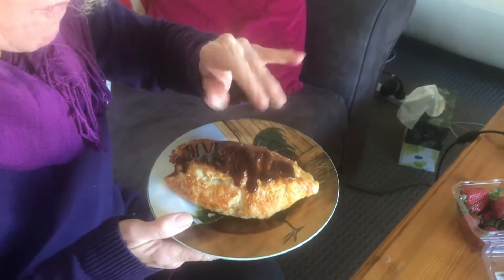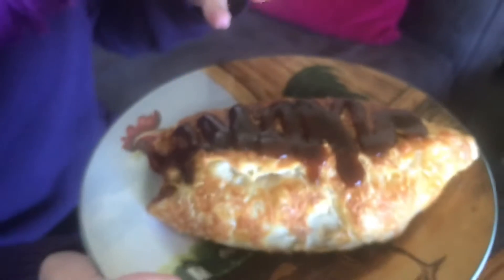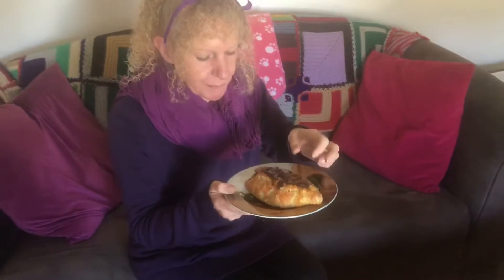Mmm, yum. Sorry if you can't see. Mmm. Vegetables. Looks yum. It is. I'm going to try mine. Mmm, mmm, mmm.